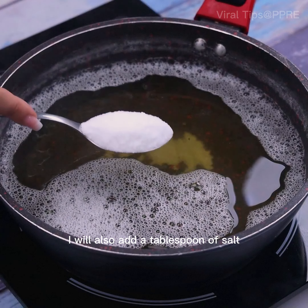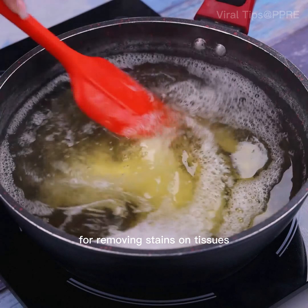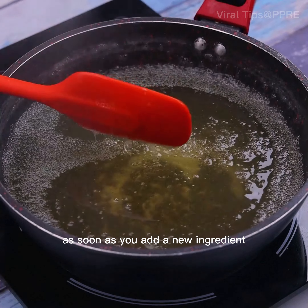Once you are at this point, I will also add a tablespoon of salt, being one of the main items for removing stains on fabrics. The ideal is always to mix again as soon as you add a new ingredient.